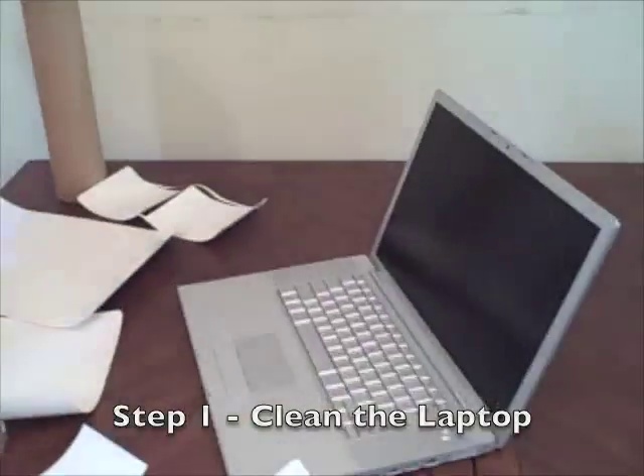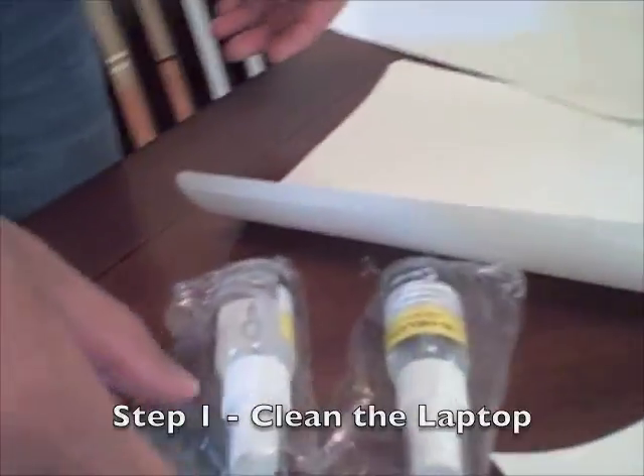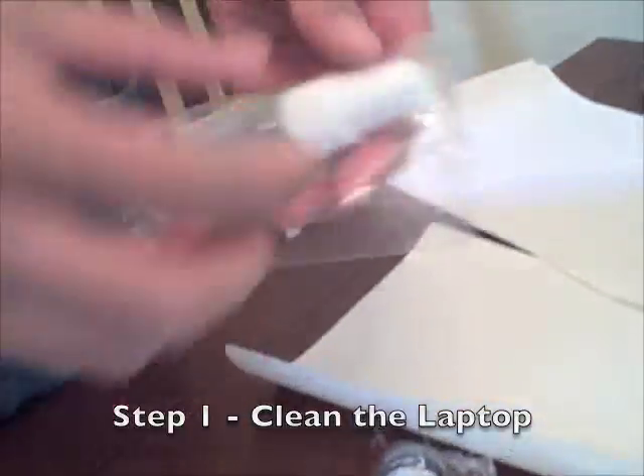I'm sure it's going to be fine. It's going to be a big video. Step one is to basically wipe down the laptop with this supplied cleaning product.